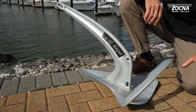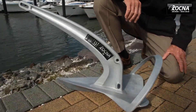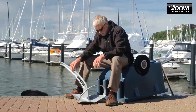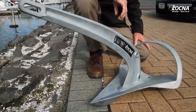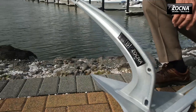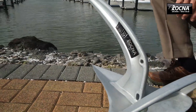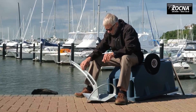So this is a prototype of the Mark II, a sort of natural progression in the Rocna stable. We've taken what we've learnt and all the attributes from the original Mark I Rocna and the Vulcan and married them into a new generation anchor that we really feel is a major step forward.